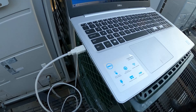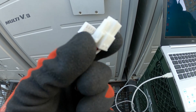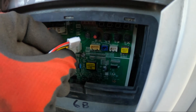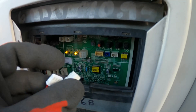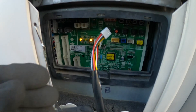I've got my laptop connected via USB, and on the other end is the port that connects to the outdoor unit. Here's the main board — let's go ahead and connect this.